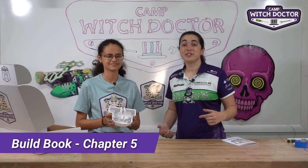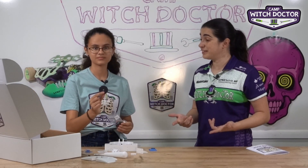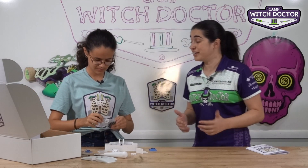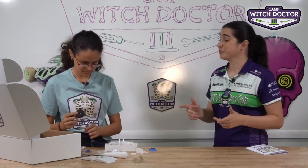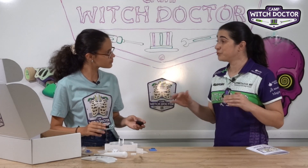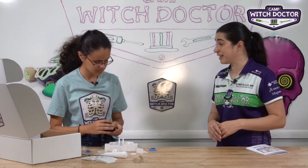Welcome back to Camp Witch Doctor. In this video we're going to install the wheels and tires onto your robot. These tires are made out of foam and it might seem like that's not very strong, but it actually works really well for robot battles. I have robots with those same tires that have been abused, they're all cut up, and they're still working perfectly, so these tires will probably last you a really long time.